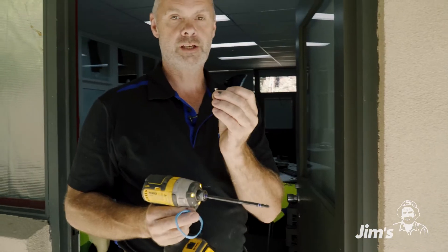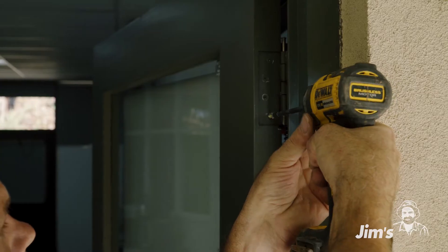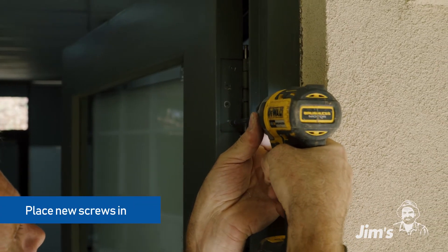There we go — we've got our pesky little screw out. Now we can put a new one in and the door will be fine. There you have it, problem number two solved.